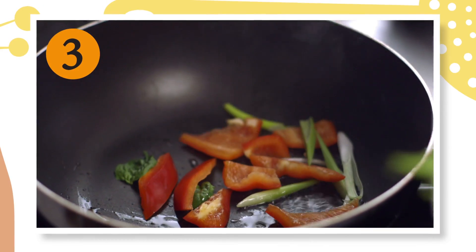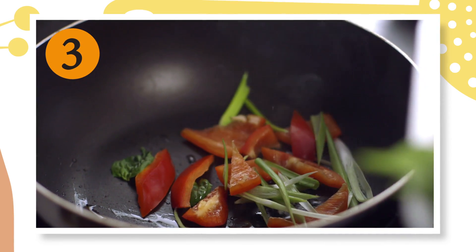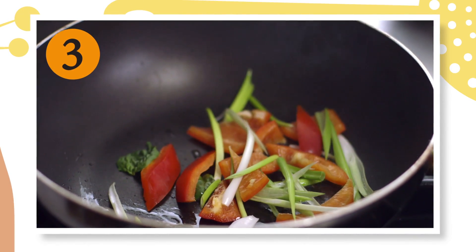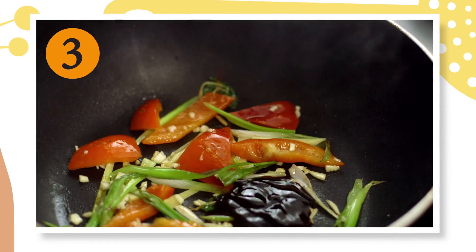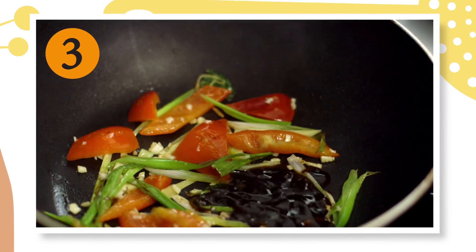Add a touch more oil to the wok, then stir fry the onions and pepper for 1 minute. Next, add in the ginger and garlic. And after a minute, add in the oyster sauce, some stock and the duck along with the noodles.